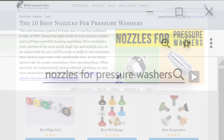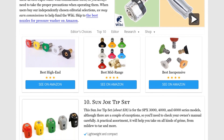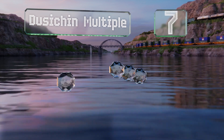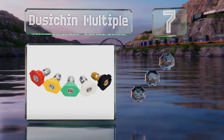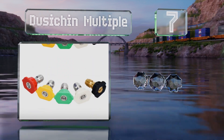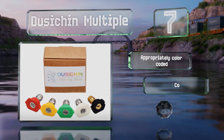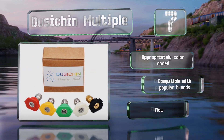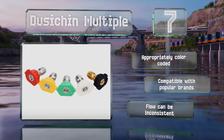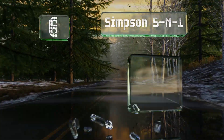At number seven, although some budget-priced sets can't take too much power, the Dusichin Multiple are rated for a maximum of three gallons per minute. If that's beefier than you need, this five-piece set is also available in other sizes. They're appropriately color-coded and compatible with popular brands, but the flow can be inconsistent.